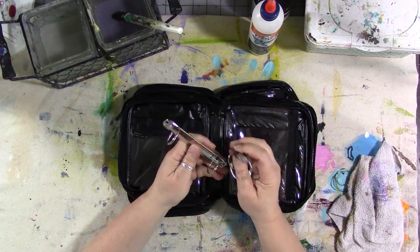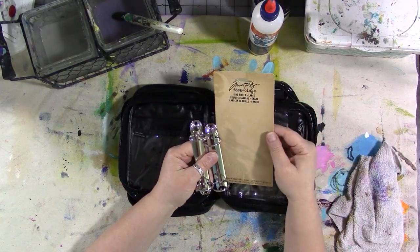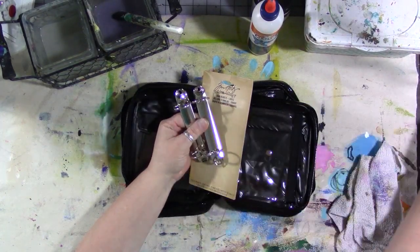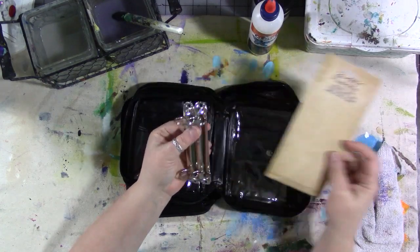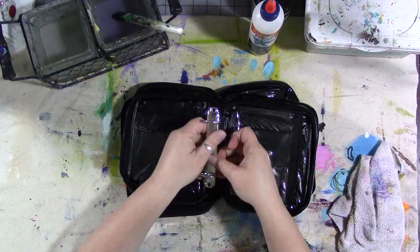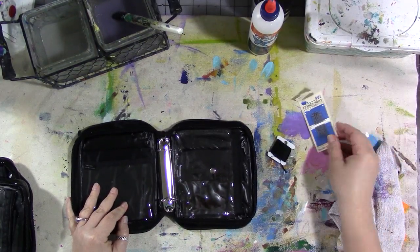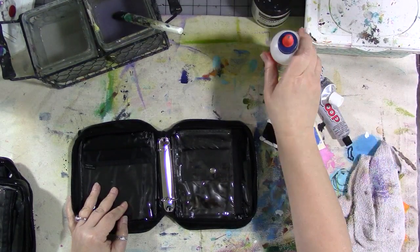You'll need one of these cases or something like it. You'll also need some binder rings — these are by Tim Holtz, large ring binders, they come in a two-pack and they come with brads. I haven't been using the brads; the brads are honestly ridiculous. You'll need one binder ring per book, some thick black thread — I'm using embroidery floss — some needles, some kind of epoxy, and some white glue.